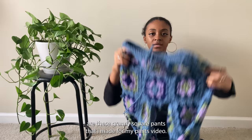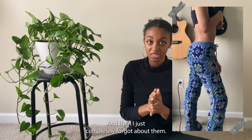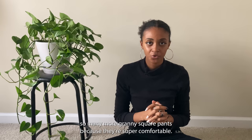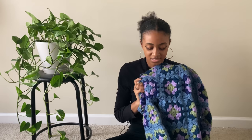The first piece is these granny square pants from my pants video. On the back I didn't really weave in the ends — I just tucked them inside — and the last time I wore them they were coming out, so I forgot about them. But besides that, these came out so good. The granny squares were the bane of my existence, but I'm definitely going to make so many more because they're super comfortable. They fit perfectly on my body, especially with the drawstring added to the waistband, and I just love the colors.